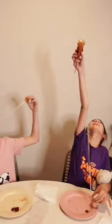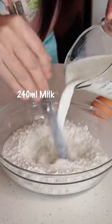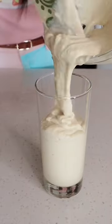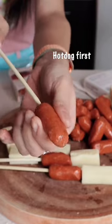Korean corn dog for my circus. This is their favorite corn dog. Only thing you need for cooking is chopsticks. Crack one egg. Mix it. Put it in this glass, easier to dip in. Hot dog first. And cheese.